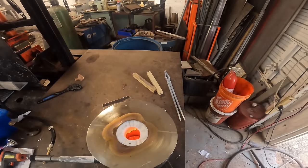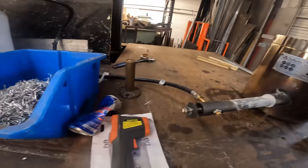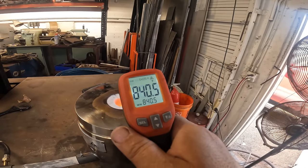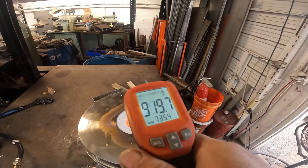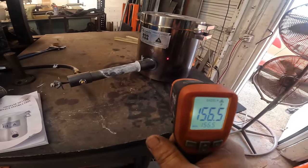I don't know if this is going to show, but it's already shrunk down. We only got about 900 degrees in there. I don't think that's enough.